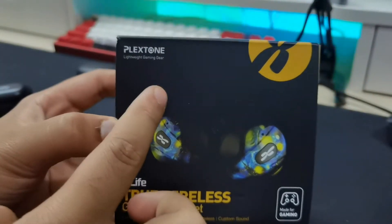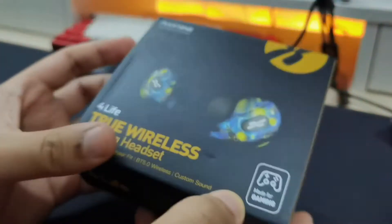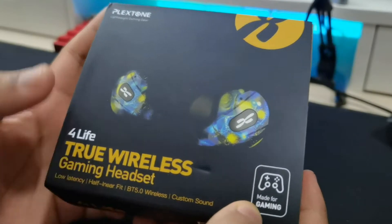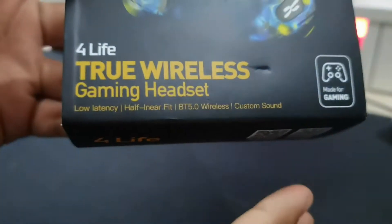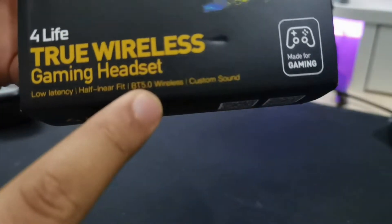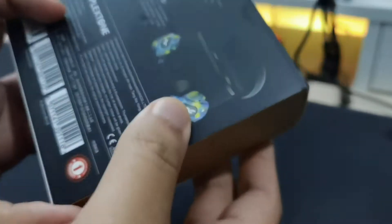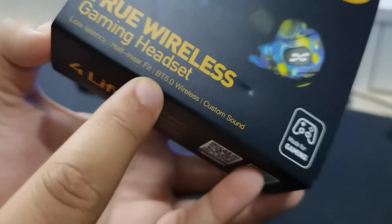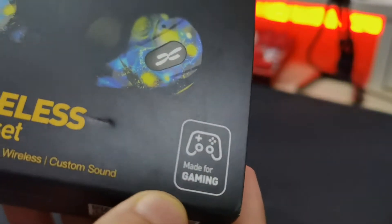Let's take a quick look at the packaging and see what they're claiming. On the front you can see Plexin, lightweight gaming gear. Here's the color I chose — there's red, galaxy blue, and green I think. They look pretty cool in the box. The features they're advertising are: low latency, half in-ear fit, Bluetooth 5.0, and custom sound. Very bold claims on the low latency and custom sound — and of course, made for gaming.